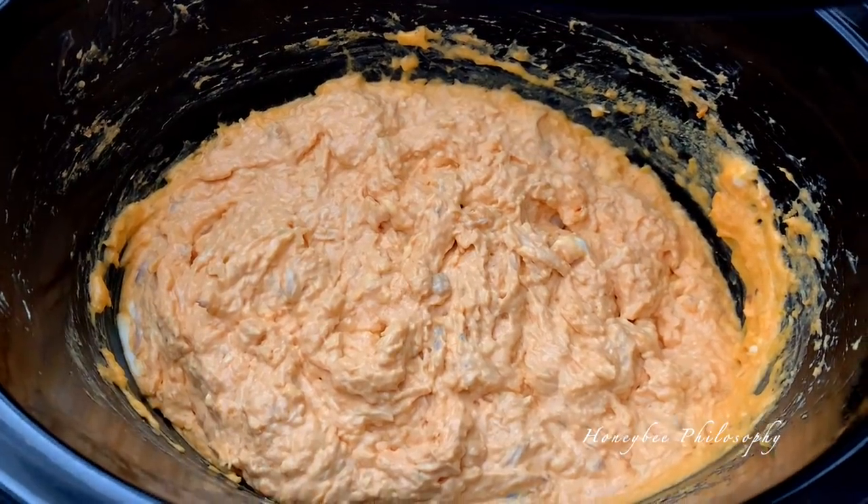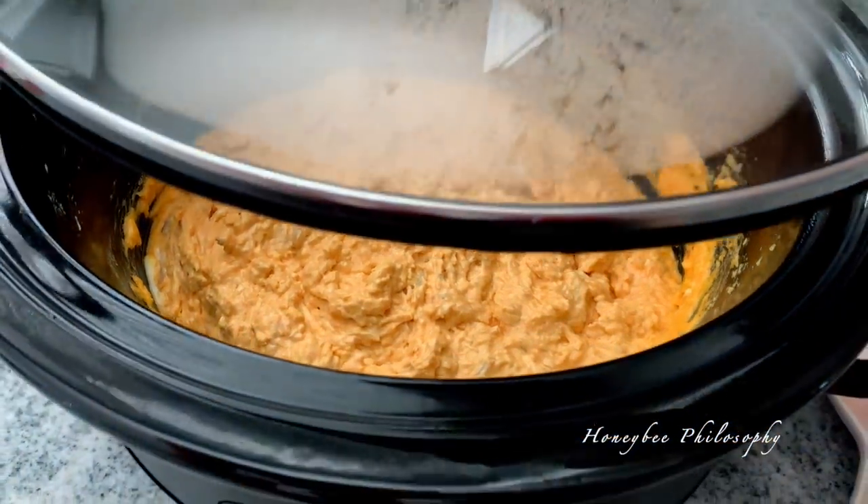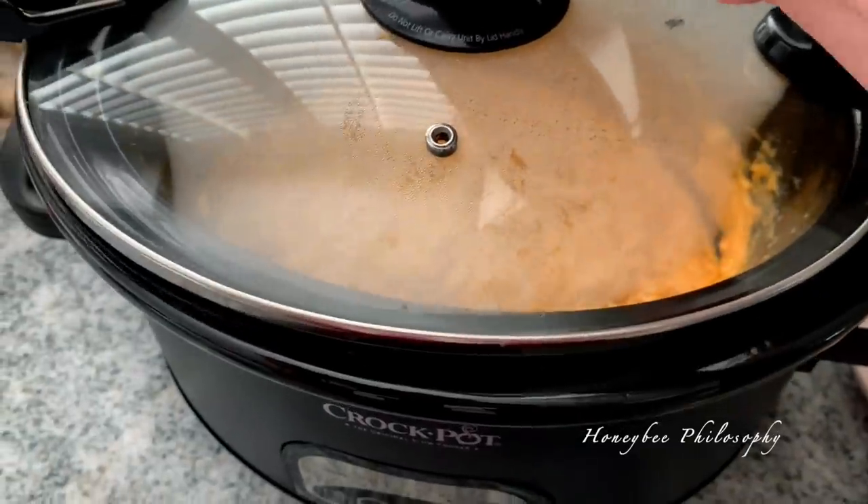The dip is looking about ready — I've just been stirring it every once in a while. Looking good. About an hour from the game.